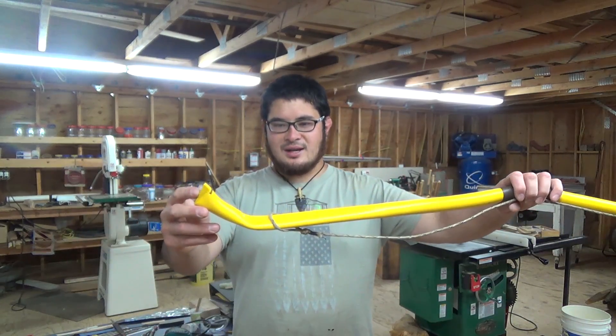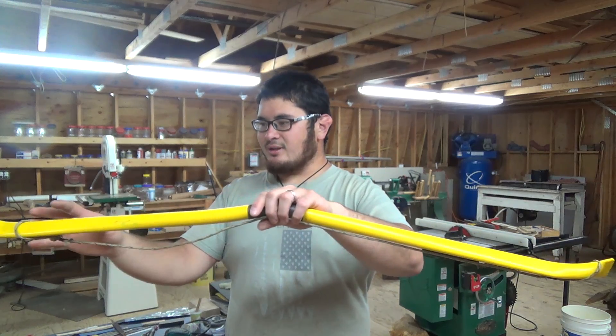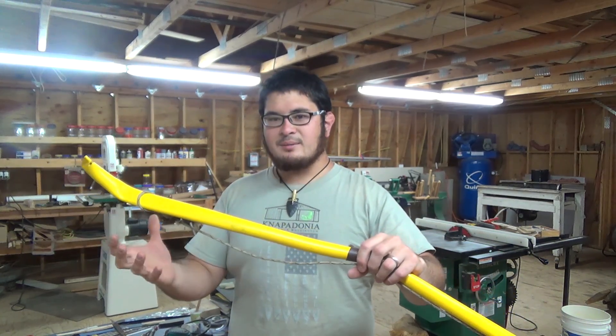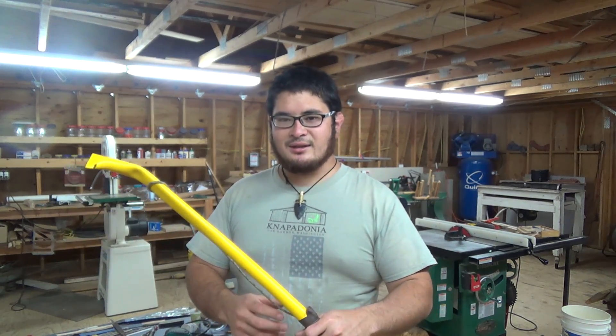Hey fellow backyard bowyers, Nick here. Welcome to nighttime at the Sammamish Nap-In. Today I'm going to show you guys how to take a bow that's got some issues with it and completely remake it — reheat the pipe, bring it back to new pipe state, and then turn it back into a bow.